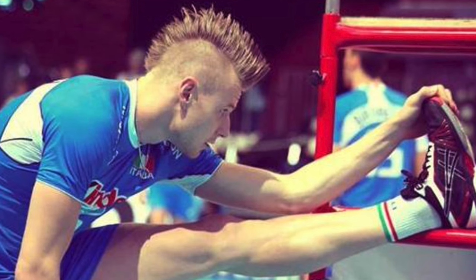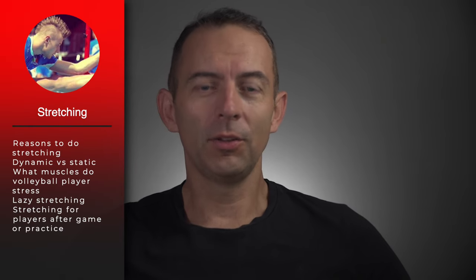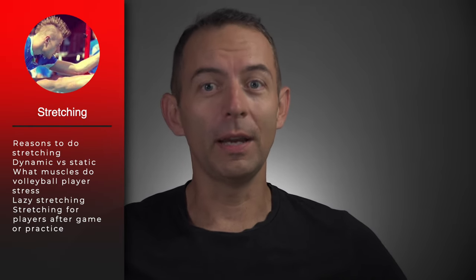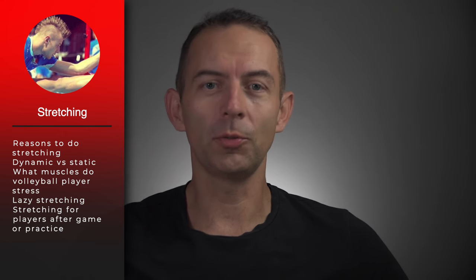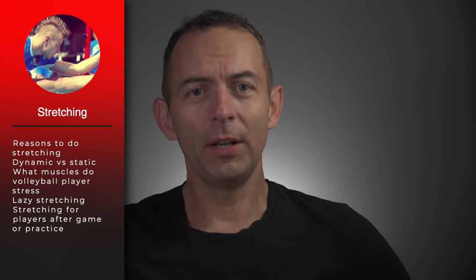Many of you ask me how to stretch after a volleyball practice or match. In today's video, I'll show you the exercises you should do after practice, and a stretch that is not difficult — I call it lazy stretching. I also tell you the reasons why you should stretch after a match, the difference between dynamic and static stretching, and what muscles volleyball players stress the most. Let's get to it.